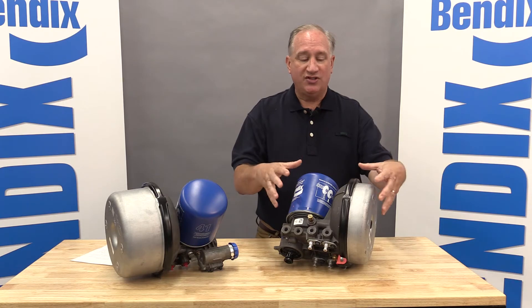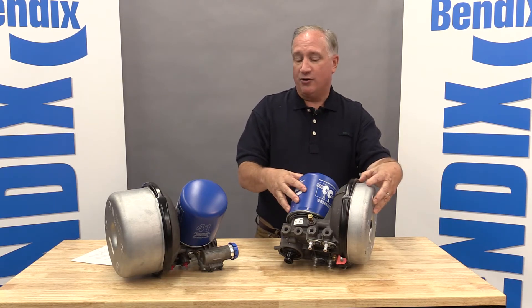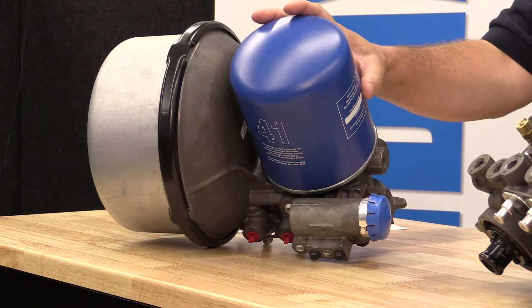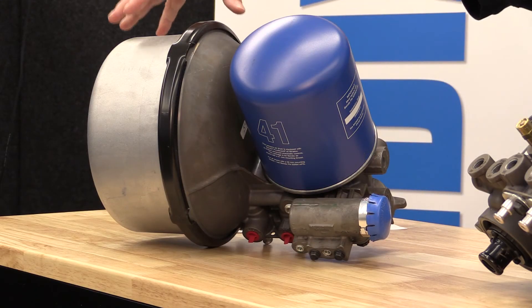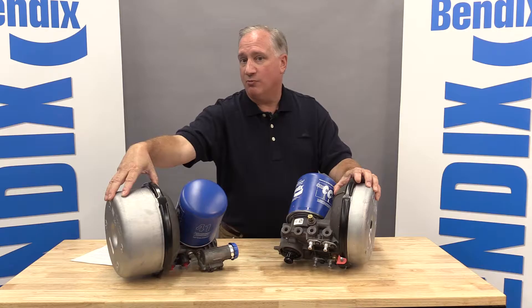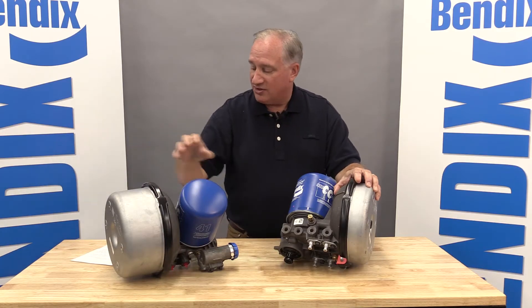This is our standard purge volume. We also have an extended purge volume dryer. This part of the dryer is exactly the same, but the reservoir portion is about 30% more volume when you need a little extra drying capacity.